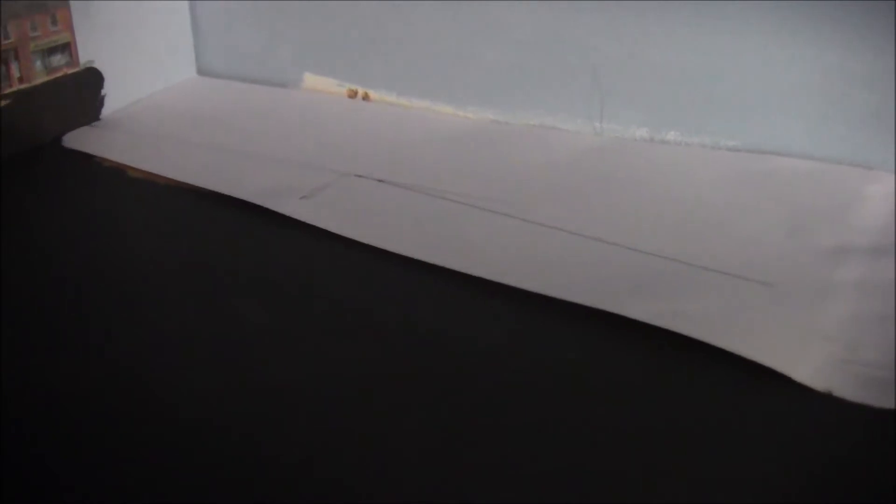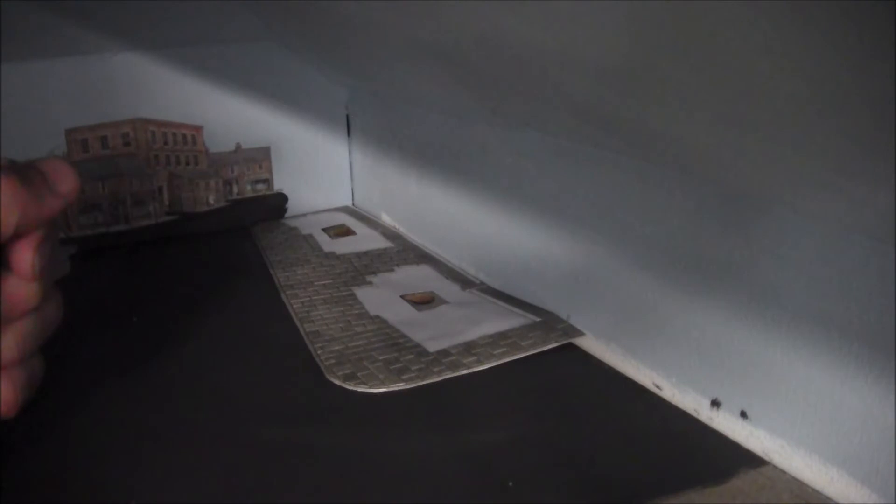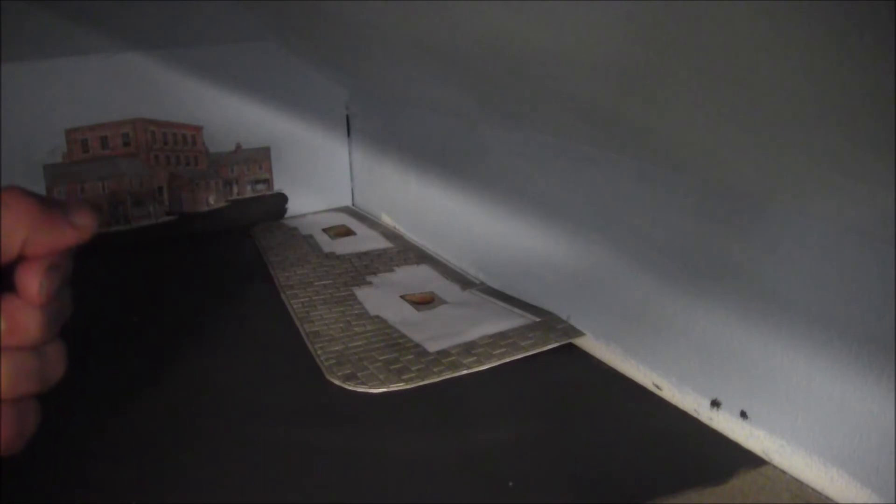Once that's done I can stick it in place and put the houses on. My template is now covered with the Metcalfe paving, so I'm just going to offer it up to see what it looks like in place. That's just roughly where I want it to be — I've got two buildings sitting on there. I'm quite pleased with that; making the template first really does pay off. Now I'm going to glue that down.